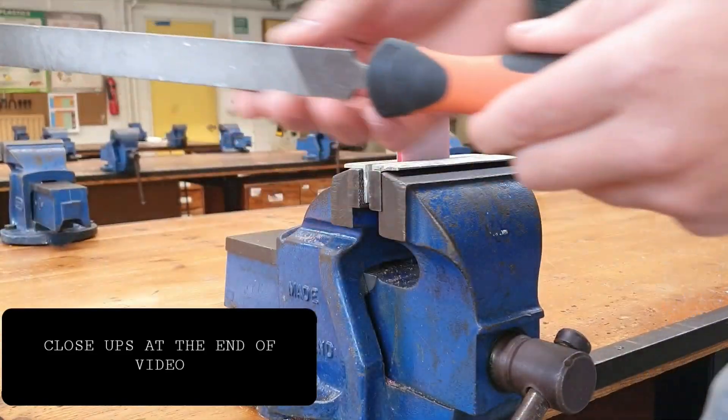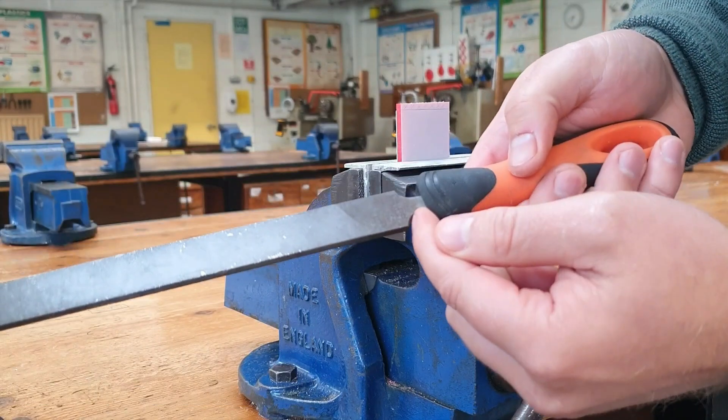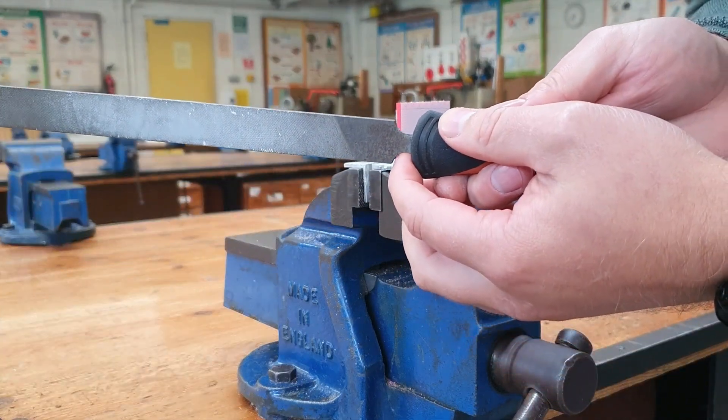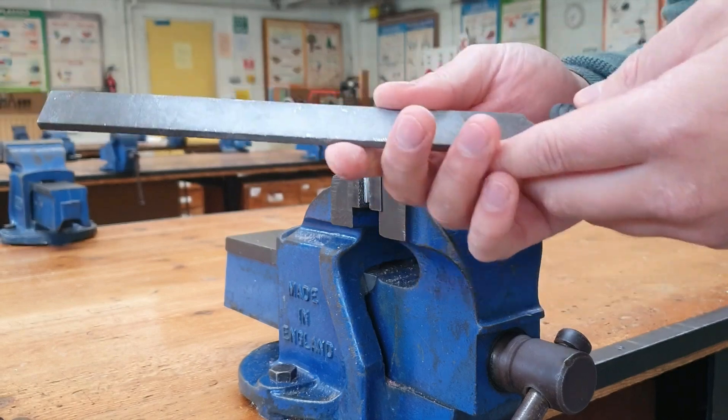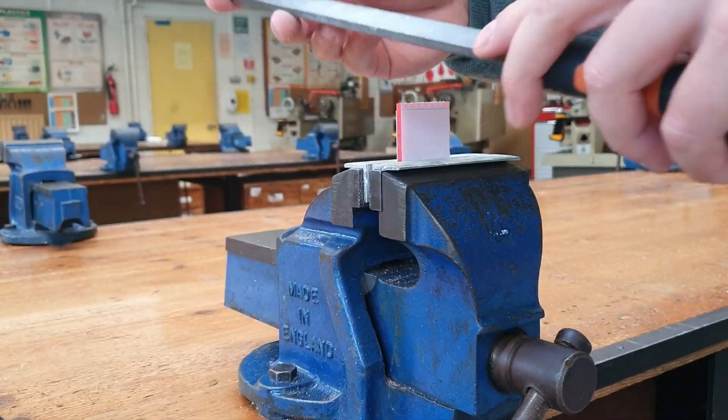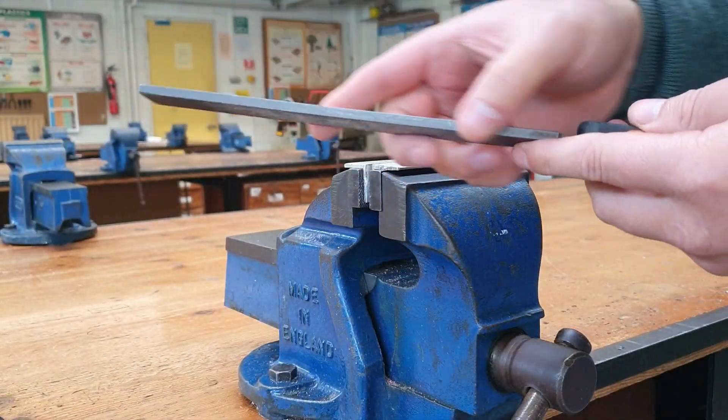If we look at the file in general, we've got a handle here. The part that slots into the handle is called a tang, and that's compression fit into the handle — so it's forced in. Files have one safe edge, which is a smooth edge. If you're filing into a 90 degree angle corner, you place your safe edge into the corner.